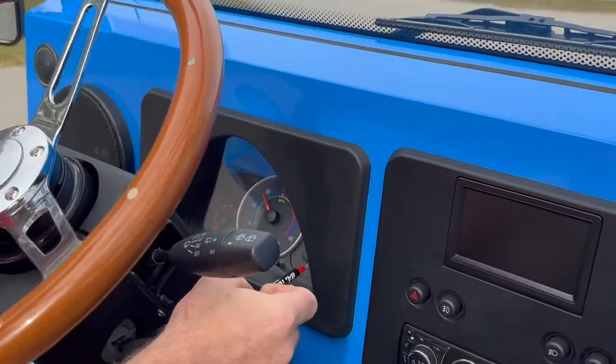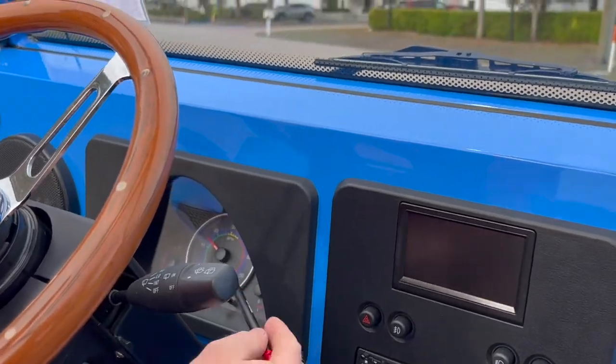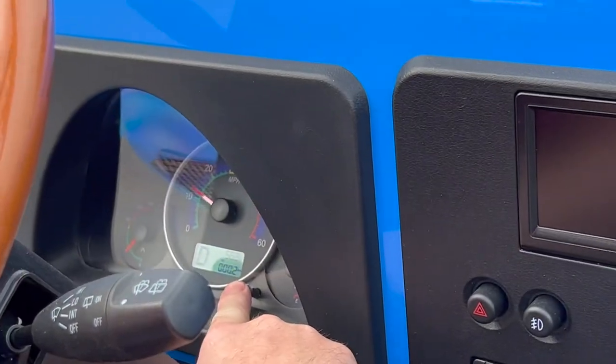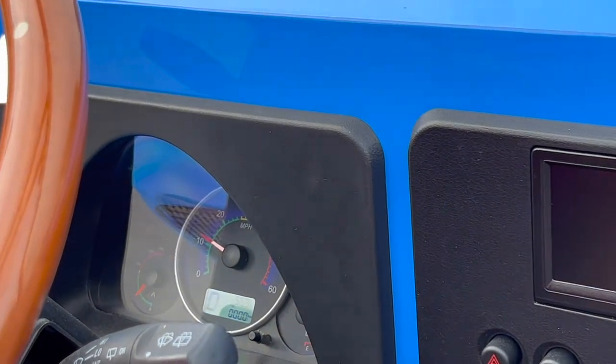That's pretty much the top speed. We did have a customer ask how to reset the trip — if you just hold this in, it goes to zero. That's how you reset the trip.